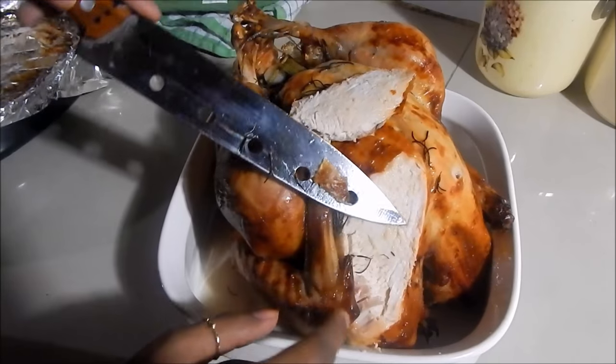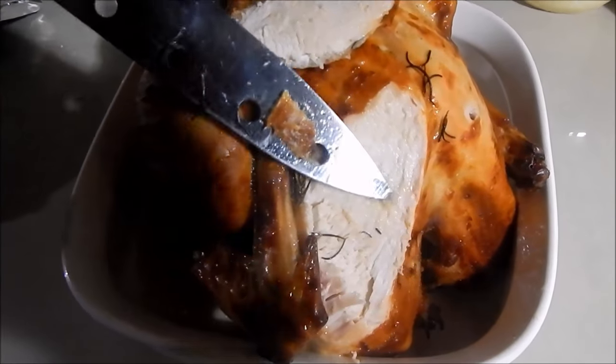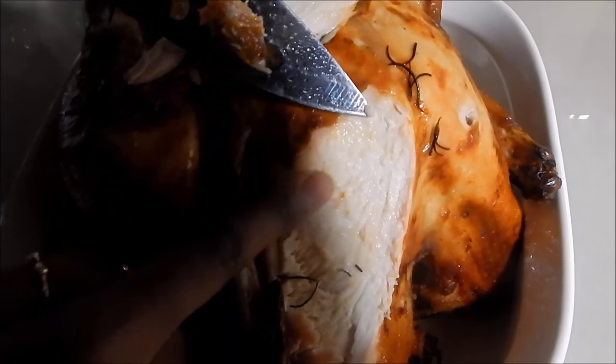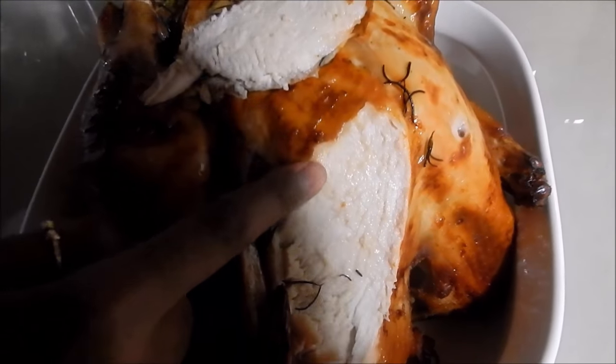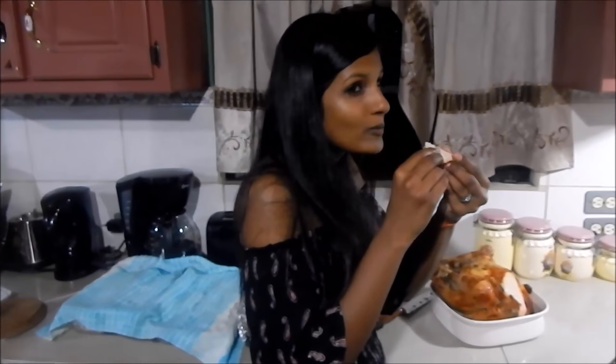You can see how nice and moist it is on the inside — it's really, really juicy. As I said, brining turkey is the way to go. Usually when you do a regular baked turkey it turns out really dry, but by brining it you hold a lot of the moisture and end up with a nice juicy moist turkey.